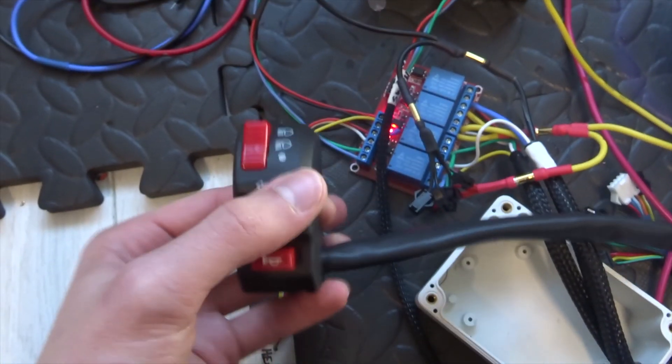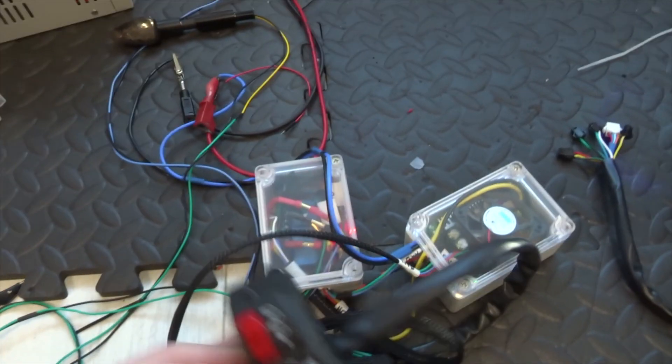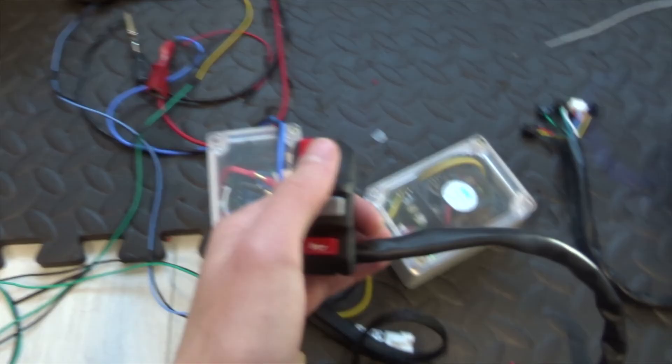The other one also works. It would be quite easy to add a hazard button where both indicators flash at the same time - you don't need one, but I can add it if I want. That all fits comfortably in there.